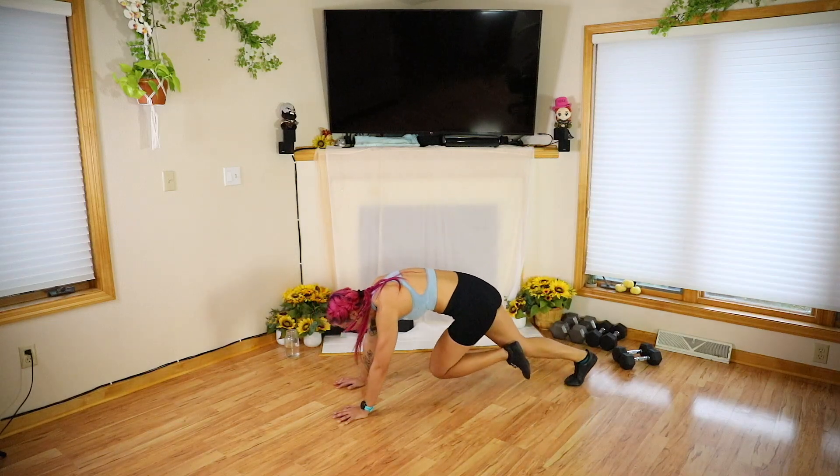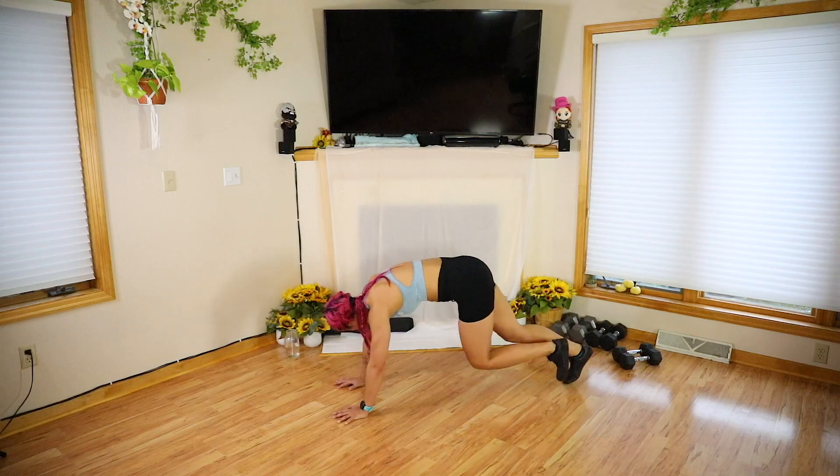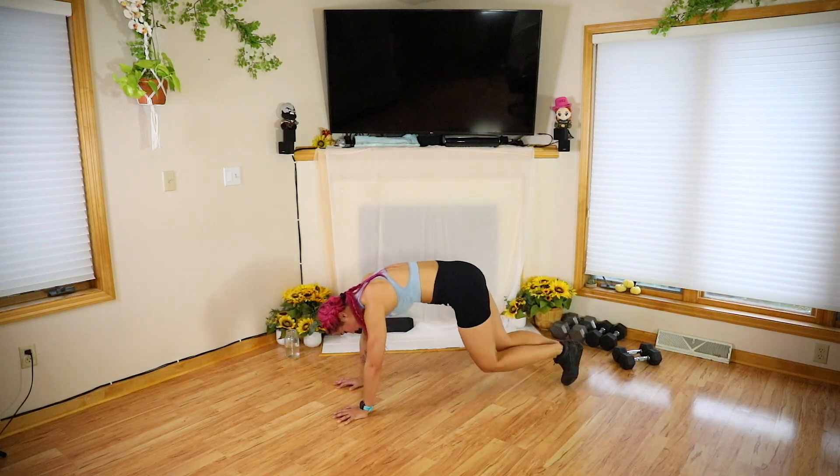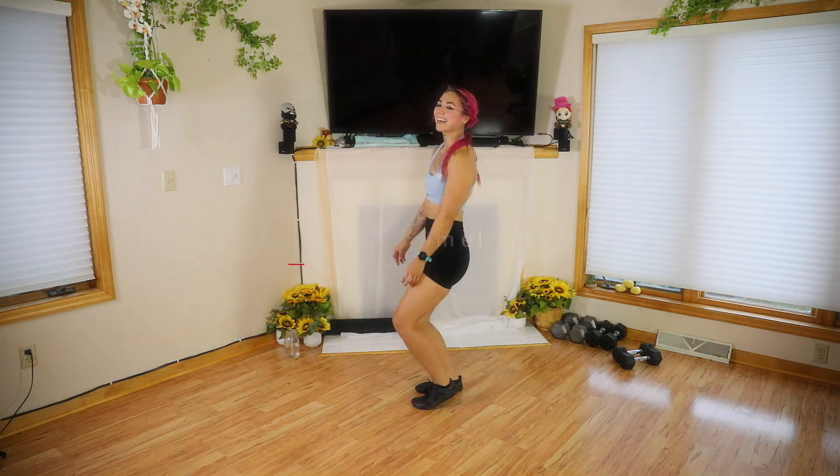Arms — hello! Five, four, three, two, and done. All right guys, go ahead — a little shaky shaky — and let's get started.